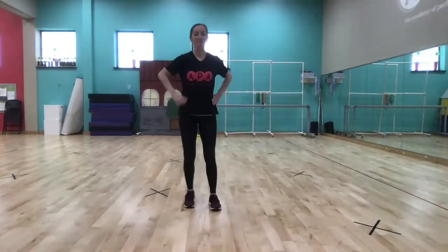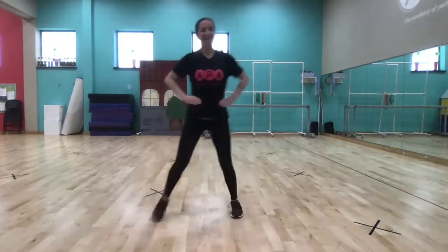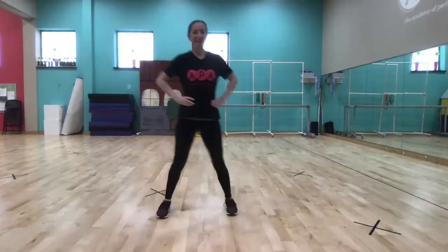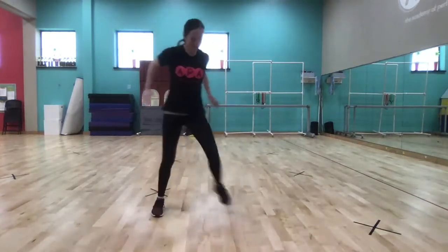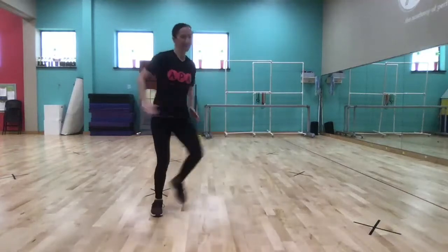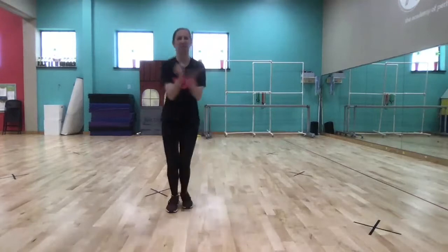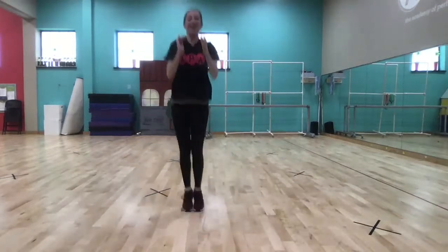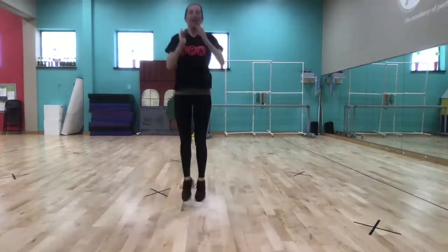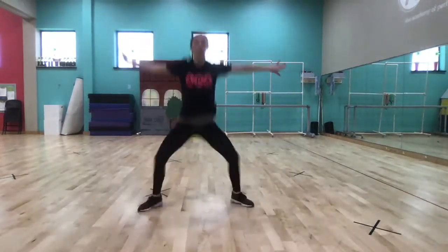We're going to start with a step touch, then add a clap. Now do power jacks — out, in, in, out, in, in. Try to keep our chest lifted but get really low. Four more.